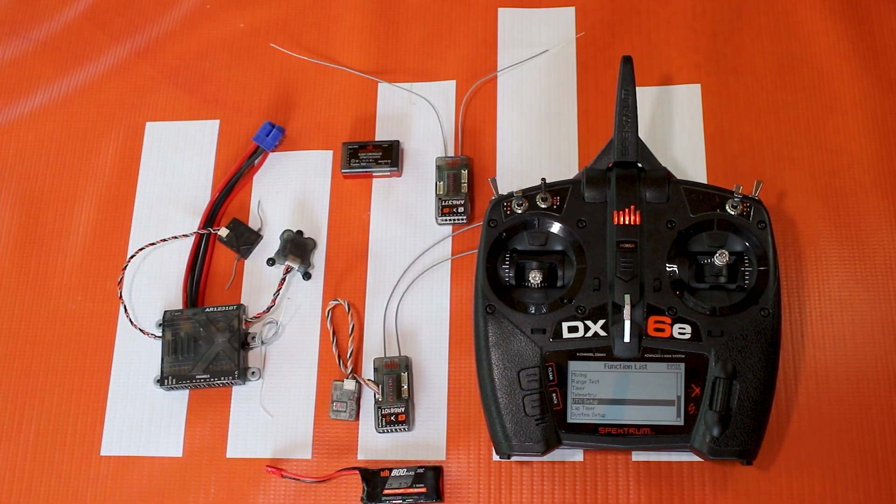It's also compatible with the AS3000, which can be used in conjunction with our PowerSafe receivers, and even the AR6610T — and likely many more devices going forward. Pretty much anything that's programmable, our goal is to make it so it has a simple user interface directly on your transmitter.